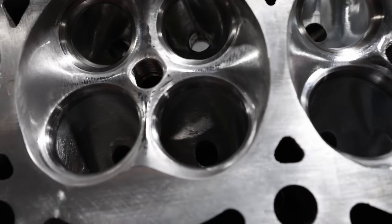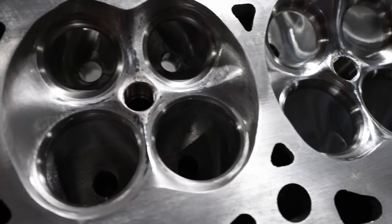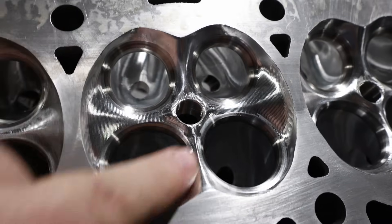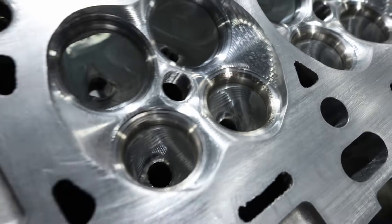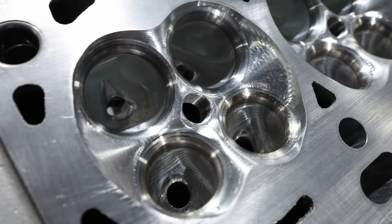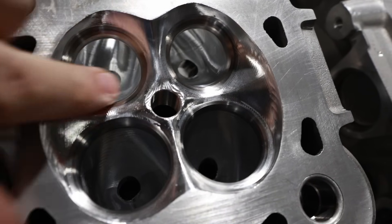If you compare that to the OEM, I don't think there's any comparison at all as to which one would work better. You can see the chamber I did barely touched — right here there's not much, a little bit over here. We're also going over an already CNC-ported head, and the beauty of that is everything blends because it looks like it was CNC'd. Everything here — there's a fin, everything blends in, you can't feel any ridges at all. If you compare it to the OEM, you can see right here there's a sharp edge all around the exhaust seat and all around the intake seats — very sharp edges which lead to detonation. This is a much, much better, much nicer chamber.